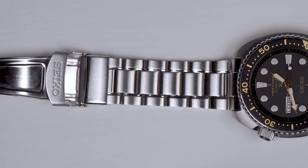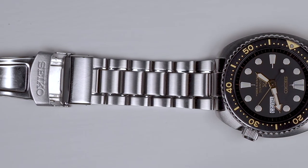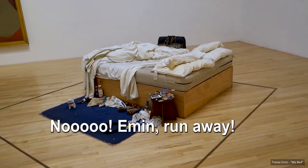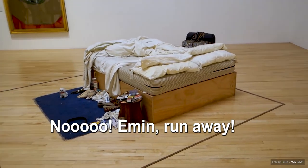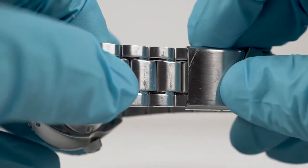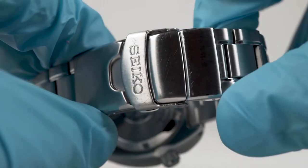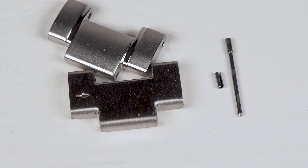Seiko bracelets are much derided for their lack of sophistication, and this is no different — the clasp in particular possessing as much aesthetic merit as a Tracey Emin work. But correctly sized, it's comfortable, flush at joints, and is almost silky to the touch, tapering from 22mm to 20mm. Seiko should address their pin and collar system though.